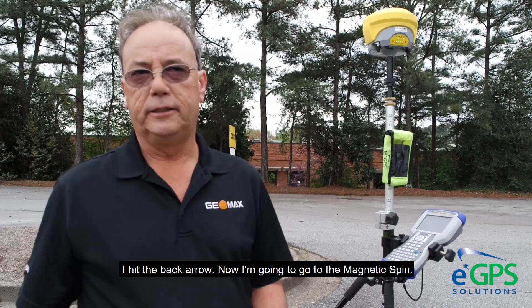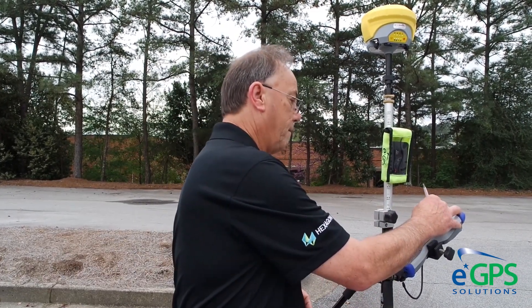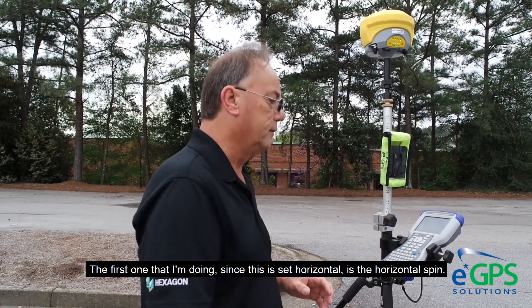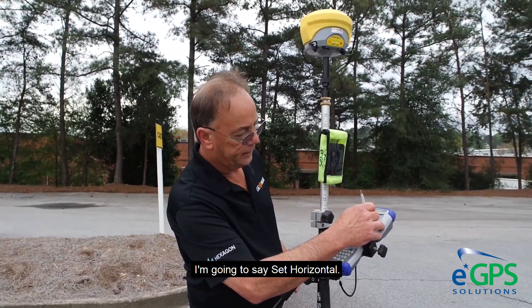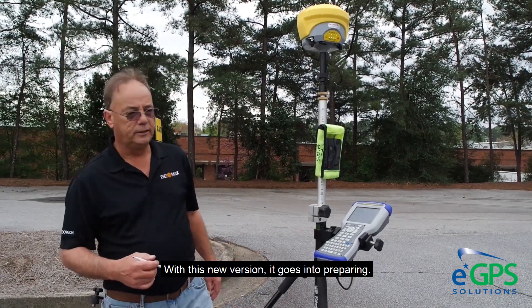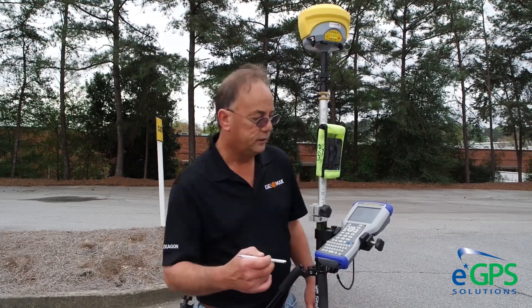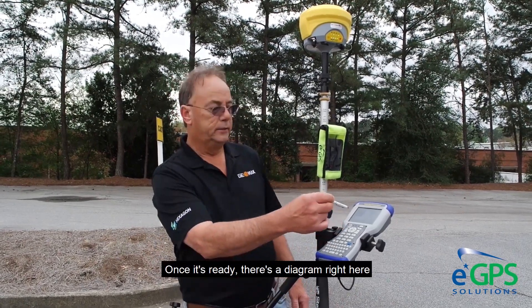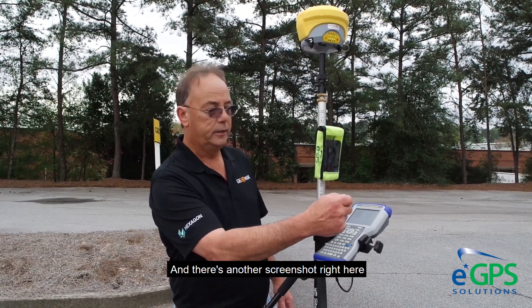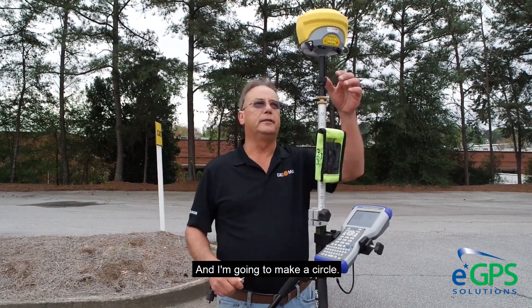I hit the back arrow and now I'm going to go to the magnetic spin. This is a two-part process. The first one I'm doing is the Horizontal Spin. I'm going to say Set Horizontal. With this new version it goes into preparing, and once it's ready there's a diagram right here that tells you which way to spin the receiver. There's another screenshot that's going to be filled up with points as I make a circle.